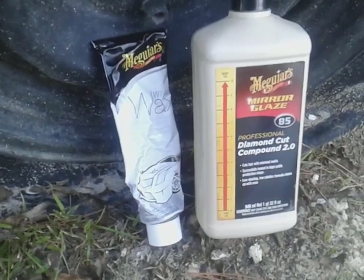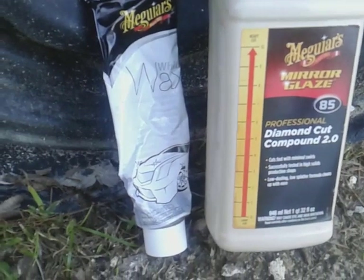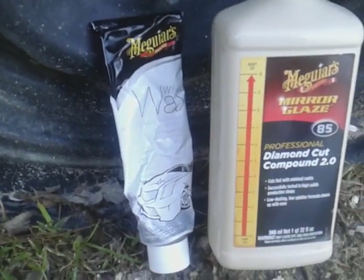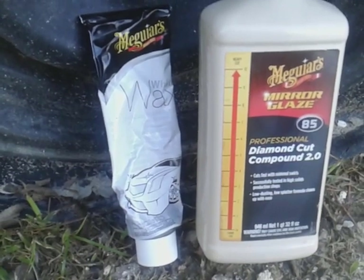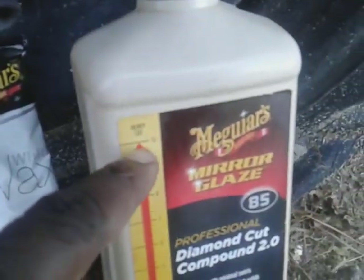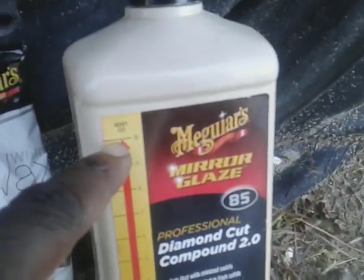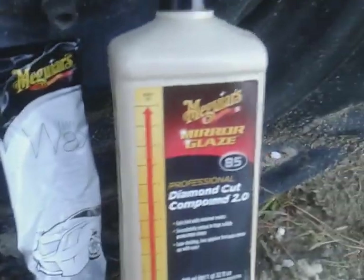Welcome back to the channel y'all. In this video we're gonna be comboing these two together — the Meguiar's white wax combo with the Meguiar's Mirror Bright Mirror Glaze Diamond Cut Compound 2.0. As you can see, this is abrasive up to 10, so this is a heavy cut compound. This one is a slight cut but it's got protection in it — the white wax.